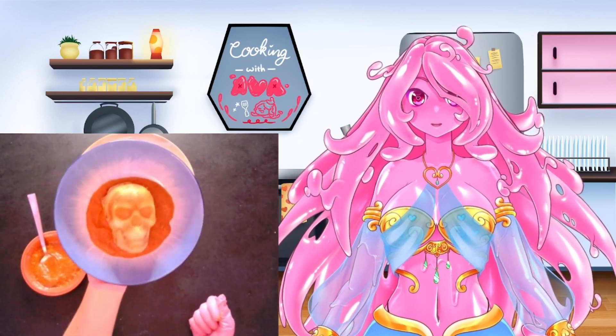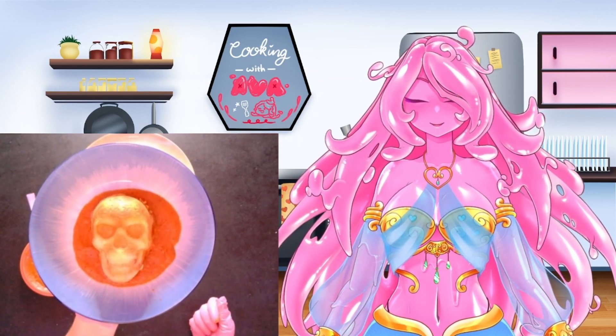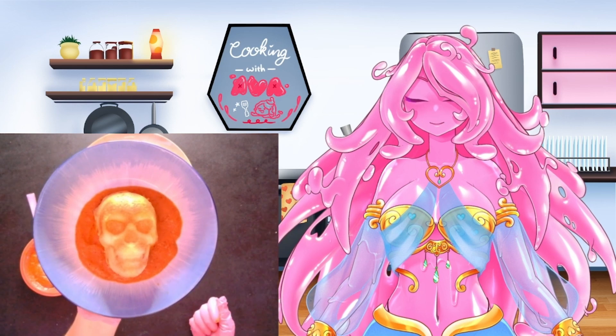Look how well the mold worked — you have a nice skull, you got the teeth, you got the nose. A little pizza skull for you to have for Halloween or any time of the year.